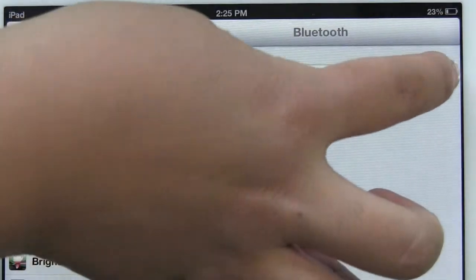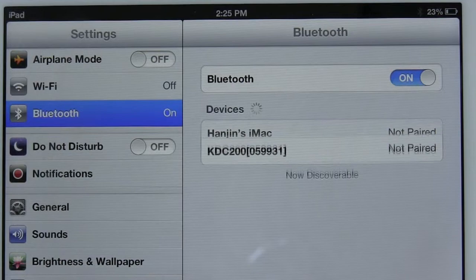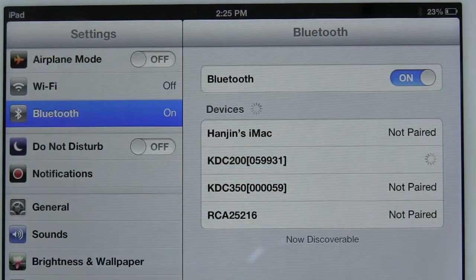On your Apple device, select Settings and make sure Bluetooth is turned on. Select the KTCi with the correct serial number on your Apple device to connect.